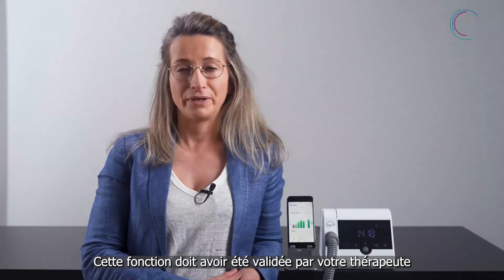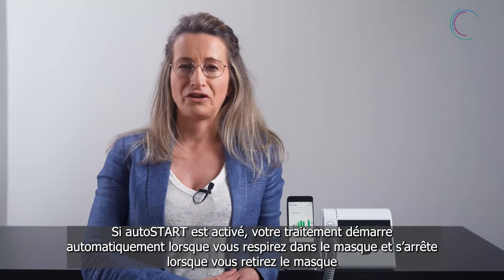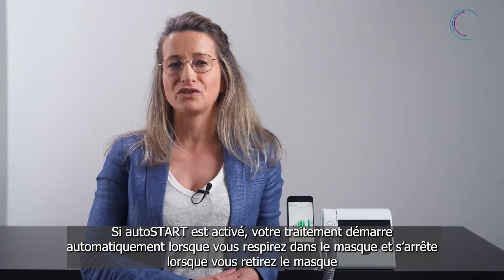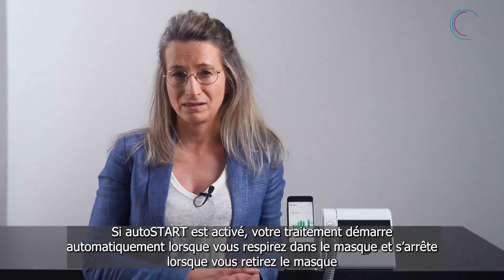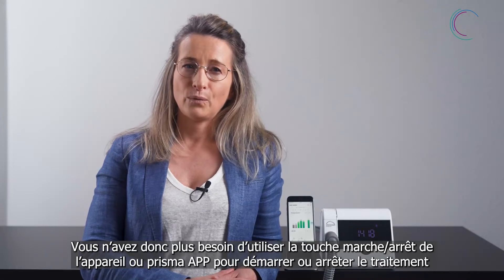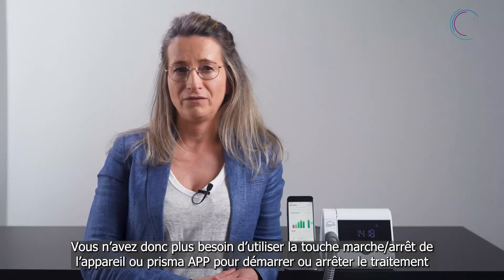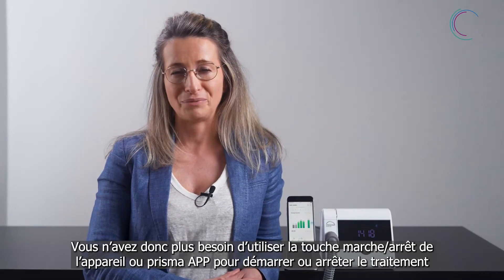This function needs to be activated by your doctor at first. When activating AutoStart, your therapy starts automatically whenever you start breathing into your mask and stops automatically when you take off your mask. In that way you do not need to press any on and off button on your therapy device or in Prisma App to start or stop your therapy.